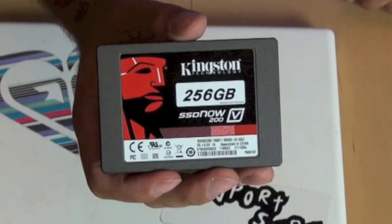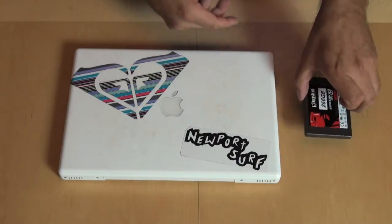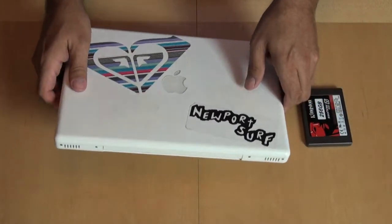We've got our 256 gig SSD drive. Let's just go ahead and put that aside. For this one, it's pretty easy.